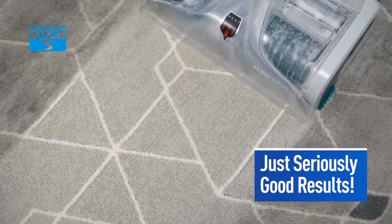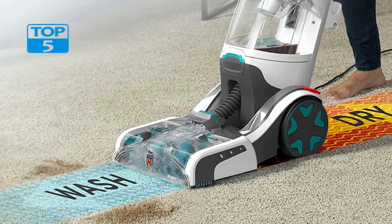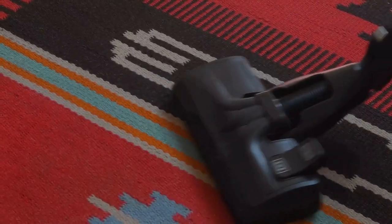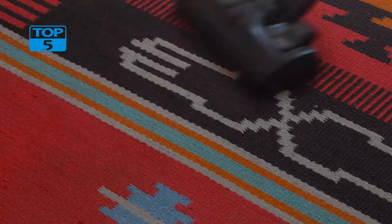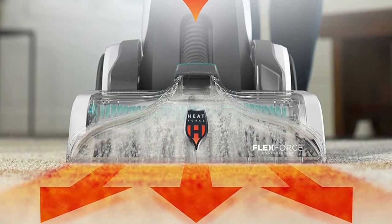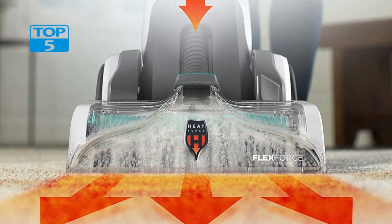One of the standout features of the Smart Wash Automatic Carpet Cleaner FH52000G is its automatic cleaning technology. With this technology, the machine automatically mixes and dispenses the right cleaning solution for optimal performance. This feature makes it easy for users to achieve a deep clean without having to manually mix and measure the cleaning solutions. All you need to do is fill the clean water tank, add the cleaning solution to the solution tank, and let the machine do the rest.